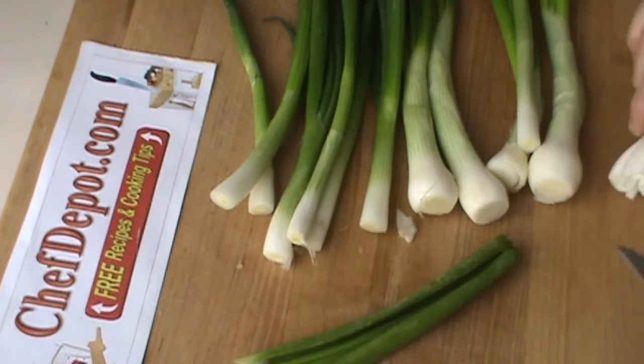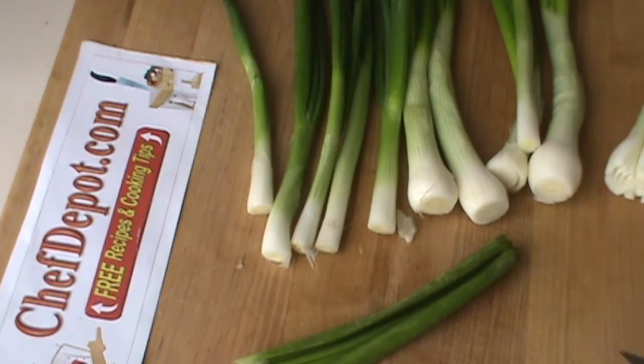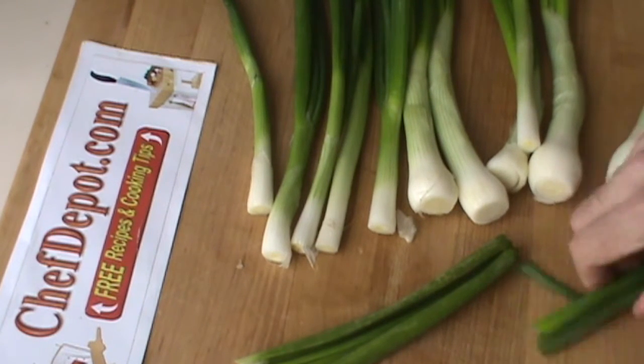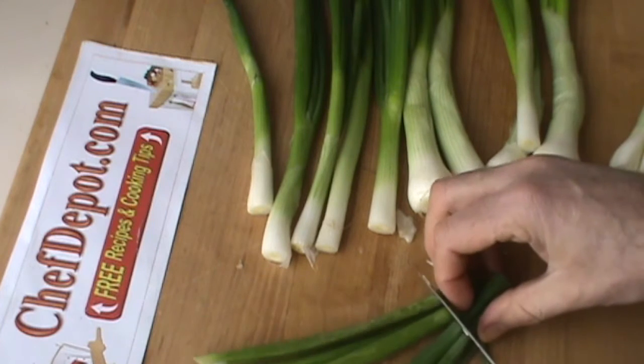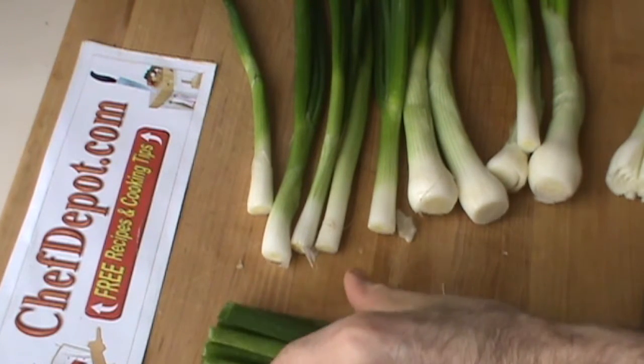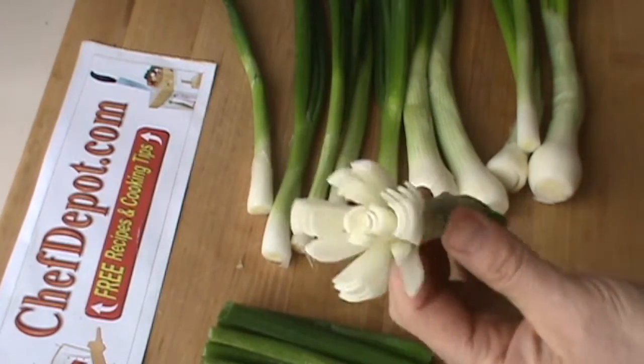Some of these green onions are going to be utilized for soup, as well as a steak sandwich. Some of them are going to end up being flowers. But no matter what, you want to make sure you trim off anything bad. So this will get used for one thing, and this will get used for something else.